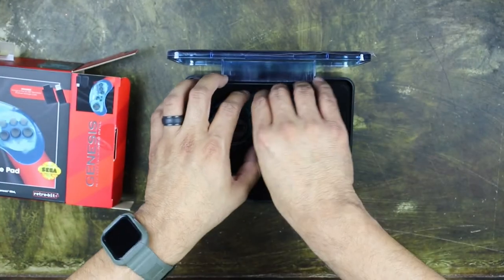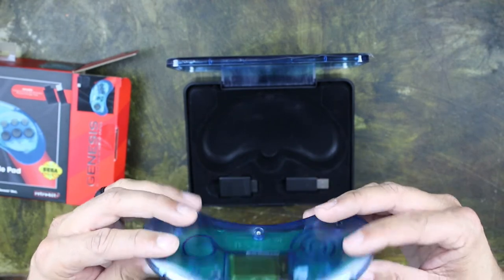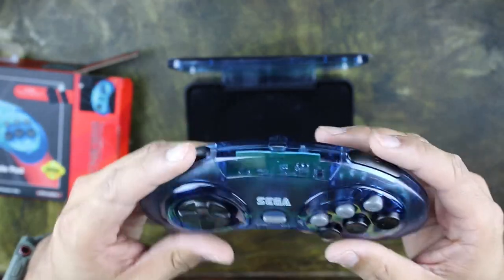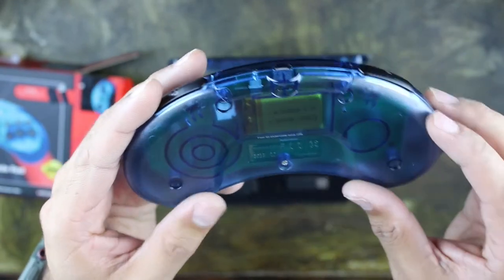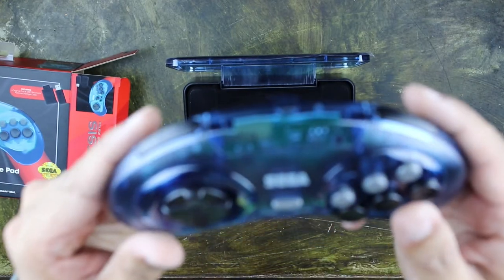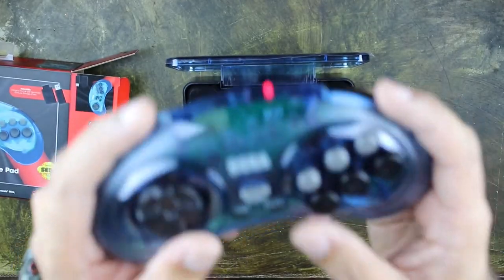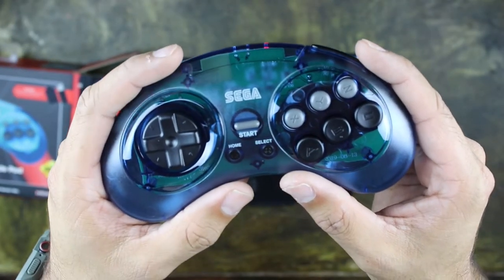All right, so let's look at the main thing, the whole reason why you're watching this video. There's that beauty right there. Looks like it has your home and select buttons. Feels just like the other controller — great in the hands. Love that blue color. There's a little rechargeable battery. This is a pretty awesome controller.